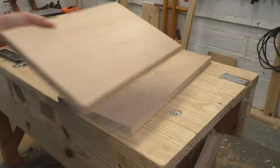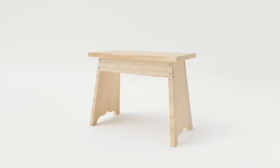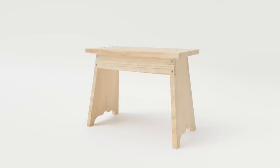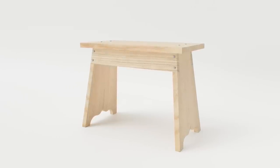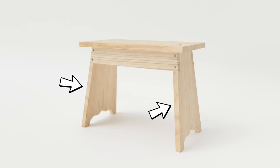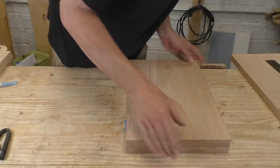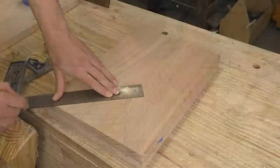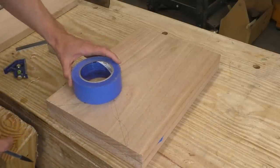It doesn't take long to get all my components cut and squared — it's a small stack of parts. This build is not complicated, but we do need to take our time with the legs. You can see how those legs have angled edges, they lean in, they're notched to hold the aprons, and they have that OG detail at the foot. That's a lot of elements and we need everything to come out right. When making identical components I like to stick them together with blue tape and super glue — this keeps everything perfectly lined up during layout. I'll use a straight edge and a roll of tape to lay out my OG foot.